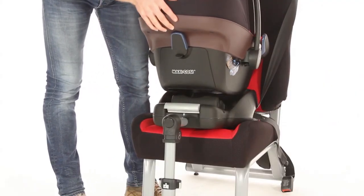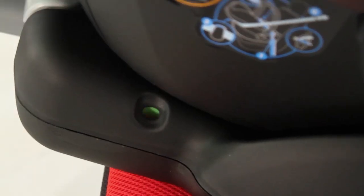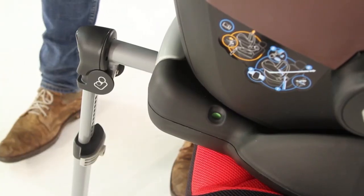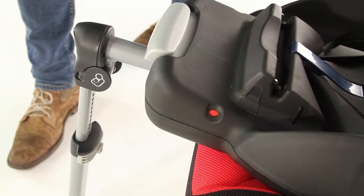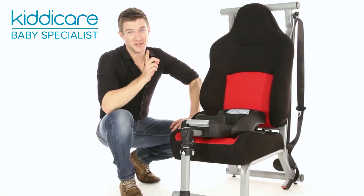To attach your car seat rearward facing, simply push down firmly into the base. To remove, simply pull the button at the front of the base and lift. A time saver for you busy parents.